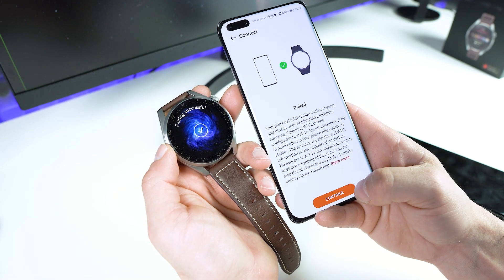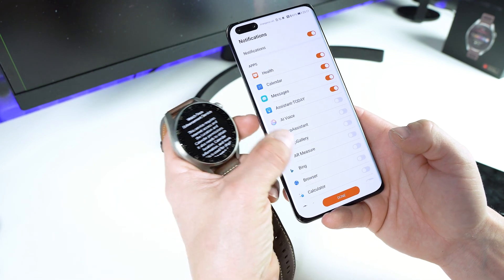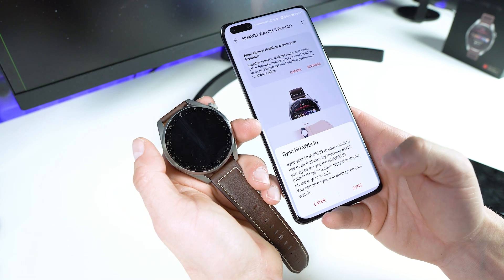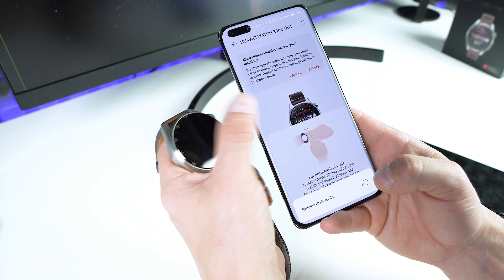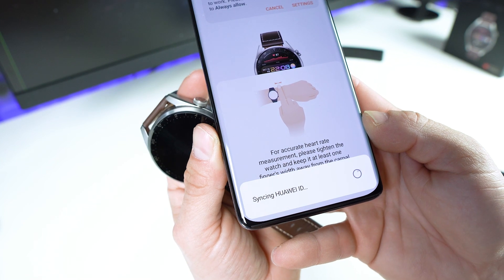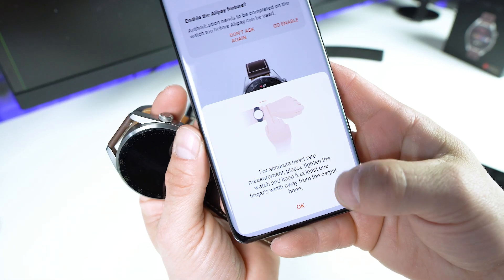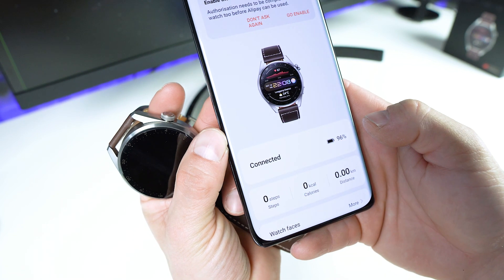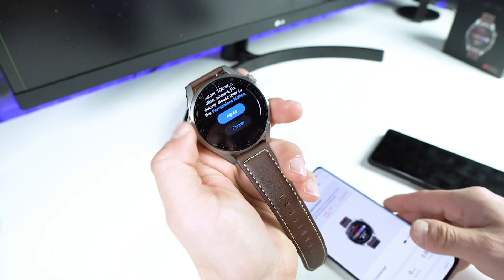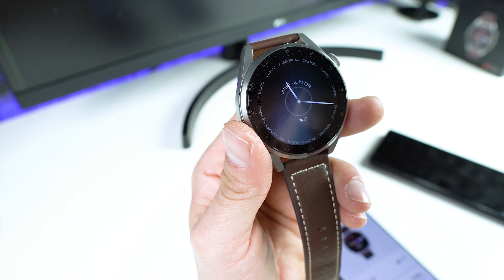Now tap on Continue and enable notifications for the core applications. Tap on Done, tap on OK. Allow, Allow, and again Allow, and sync the data with my Huawei ID — now it's syncing. There's an Alipay feature but not available in Europe. Tap on Agree and boom — we are in the HarmonyOS operating system.